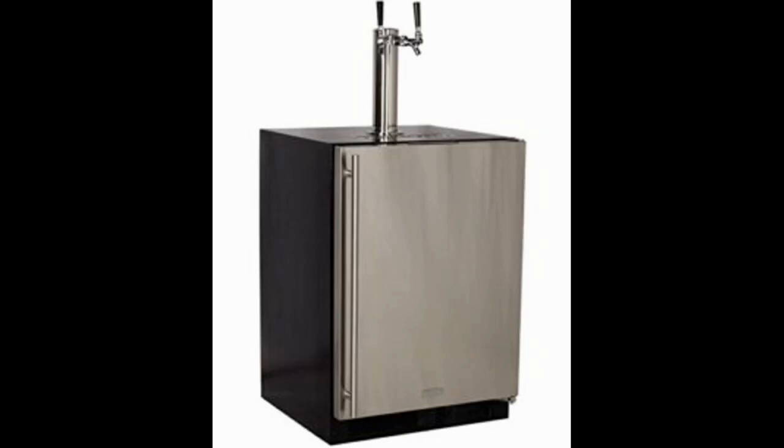This particular option is made from a quality stainless steel material. It's also a multi-functional kegerator, as you can decide to use it as either a built-in kegerator or a free-standing option if you wish to have a more portable solution at hand.